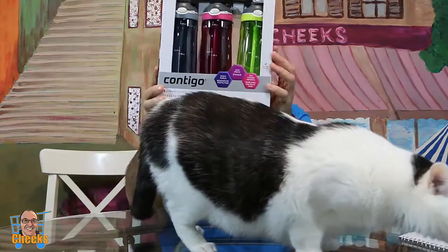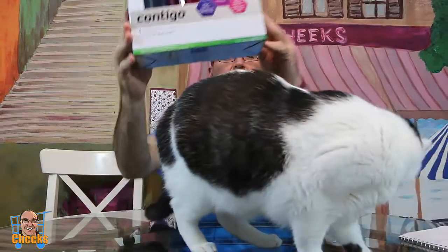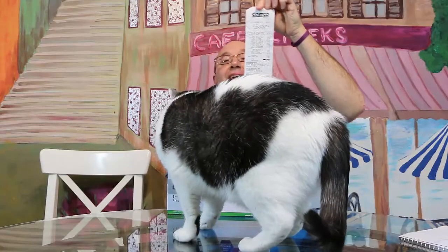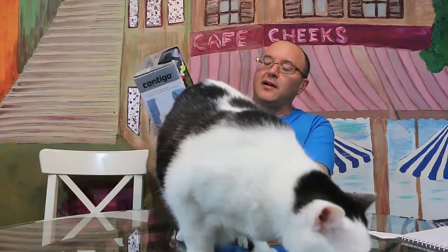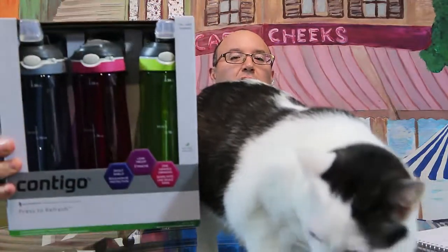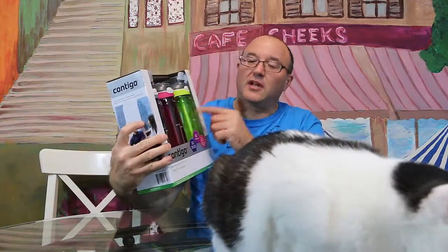Fuzzy's already getting excited for this video — she doesn't know what we're going to do yet. Hello my friends, so I have a Contigo water bottle. It's a three-pack I got at Costco — three pack for $19.99. Apparently they've changed this water bottle system, so we went to go get another pack and they've upgraded it. I'll show you in a minute what I'm talking about.